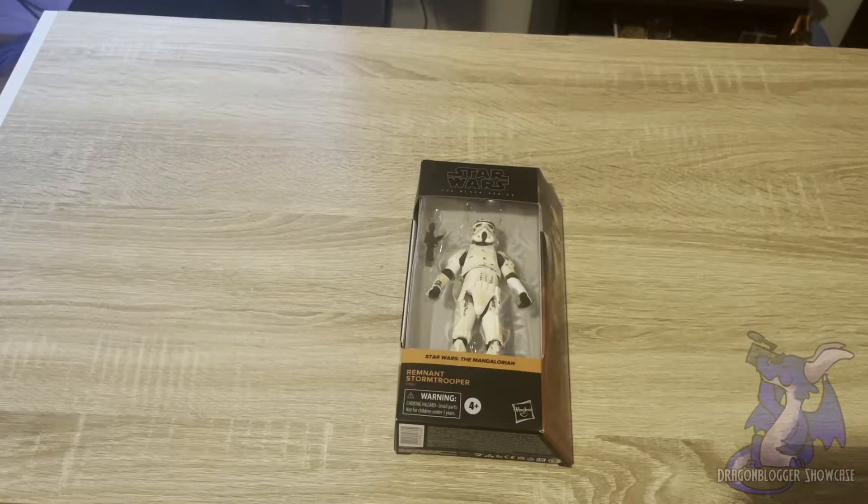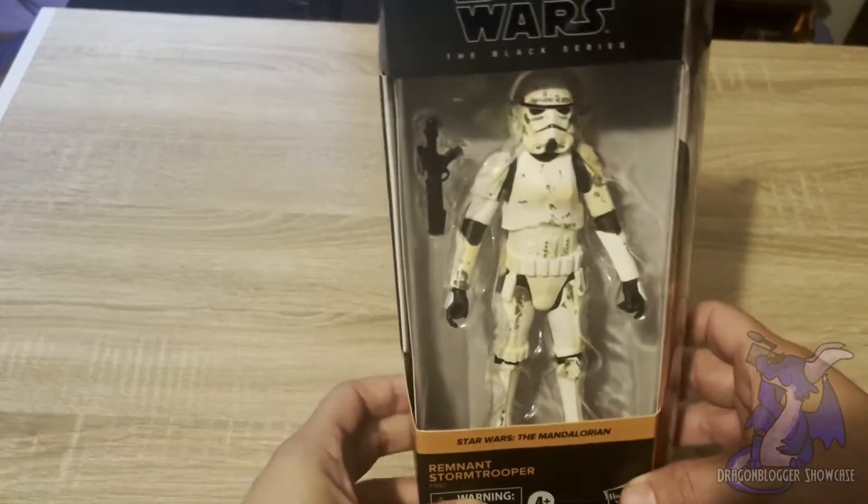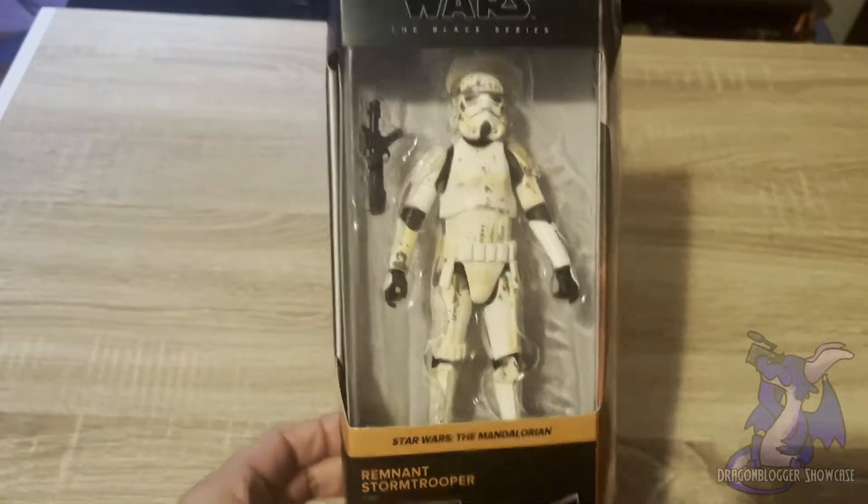Here is another action figurine from the Star Wars Black Series. This is the Remnant Stormtrooper. If you've seen the acclaimed series The Mandalorian, then you'll recognize the Stormtroopers that were post-Empire in there.